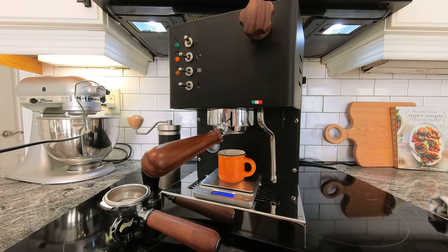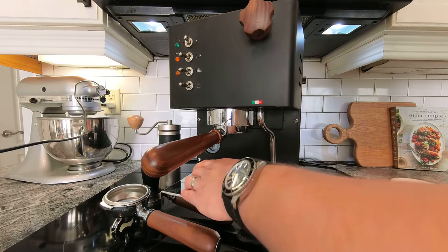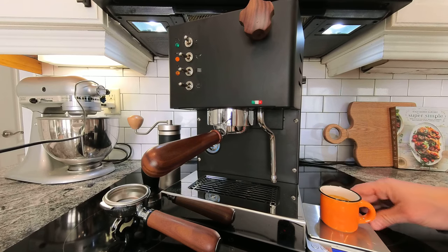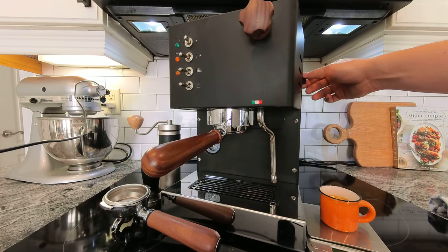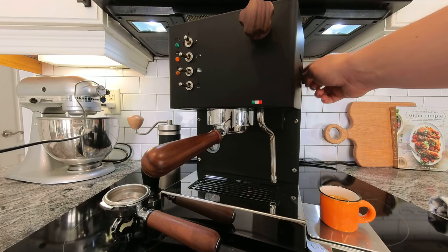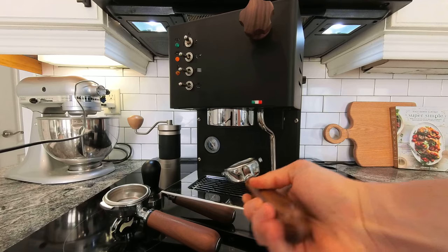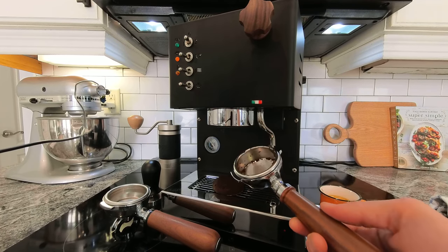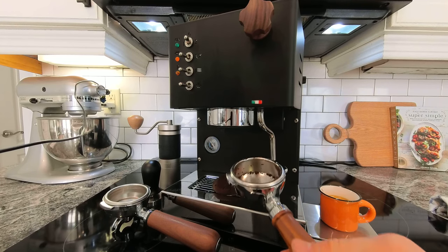I put in 19 grams and I'm getting out 44. It's a little longer than I would have wanted to pull this shot because I was filming, so it's kind of hard to make everything perfect. I always try to remember to turn the dimmer switch back to 10. Using a puck screen — it's not the cleanest, but it does have a solenoid, so it does suck some of that water out.